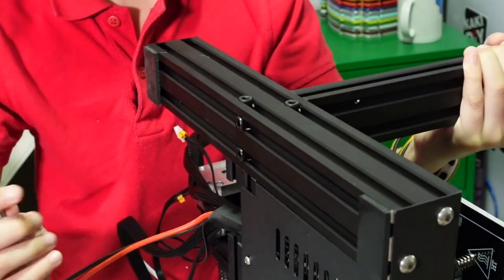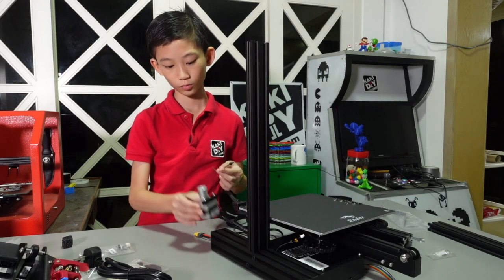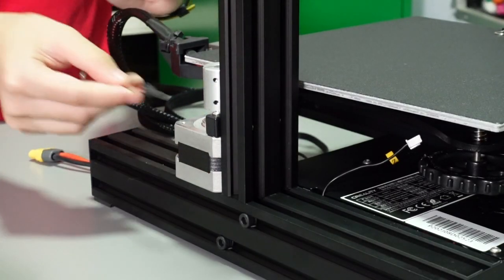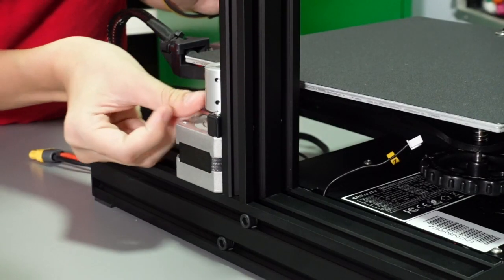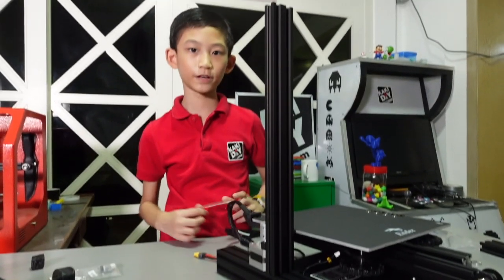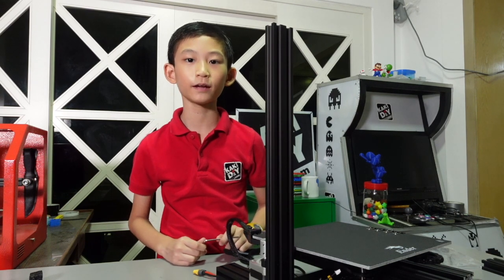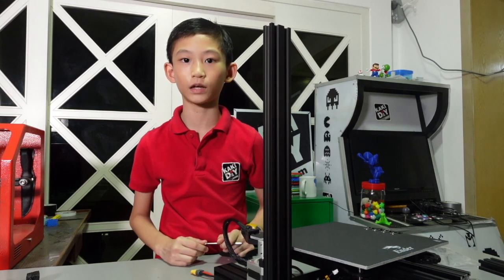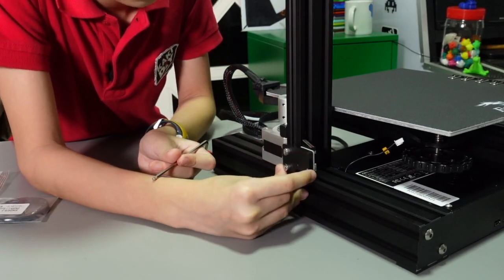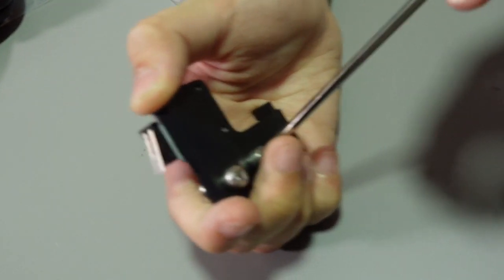Next we're going to install the stepper motor, and it goes here. We have finished the two screws — as usual, don't tighten too much because we're going to tighten it later. Next is the stop switch — it fits here, but we have to loosen these screws before we can put it in.